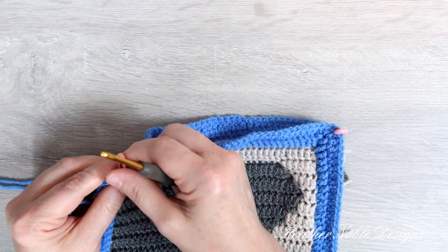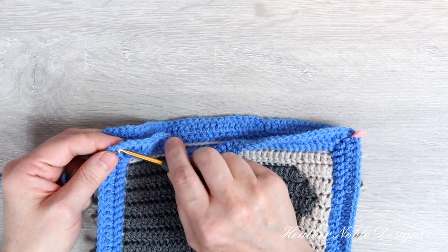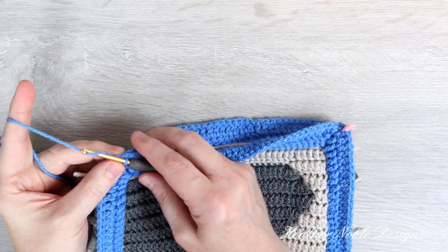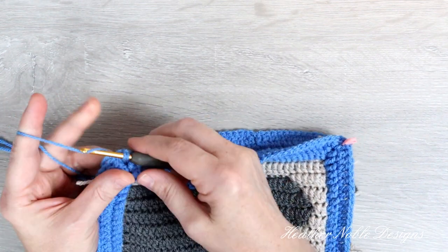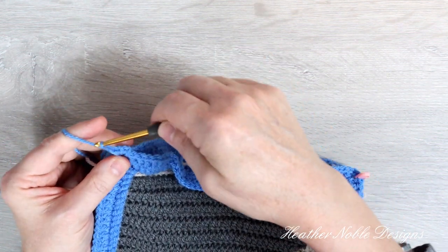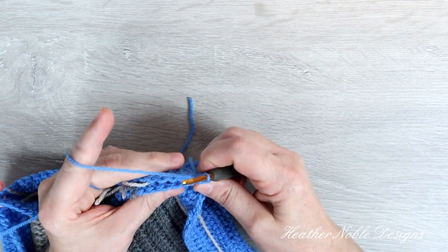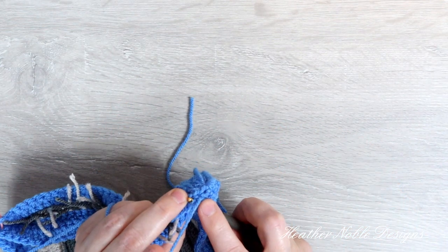Starting at the bottom corner, join the yarn and crochet 3 single crochets into the chain space. Now with the first stitch along the edge, we're going to start slip stitching. Work into the back loop of the front stitch and the front loop of the back stitch and slip stitch the border together.